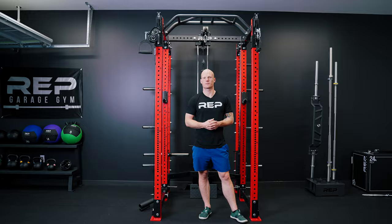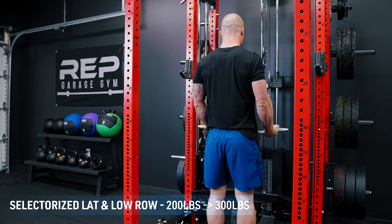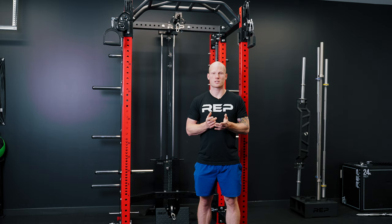Now let's talk about the selectorized version of the setup. For the selectorized version of the lat-low-row functionality, the selectorized lat-low-row attachment starts at a base stack of 200 pounds and is upgradable to 300 pounds. As a reminder, the Aries starts at 260 and is upgradable to 310. And the selectorized lat-low-row attachment has the option to utilize band pegs.